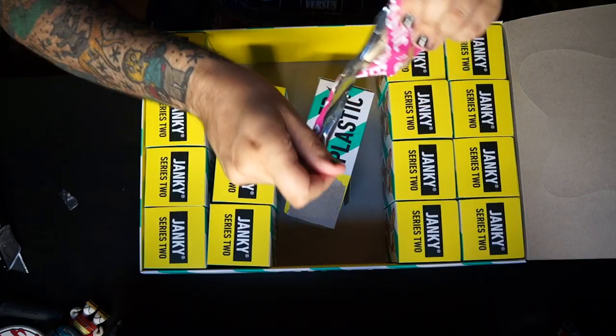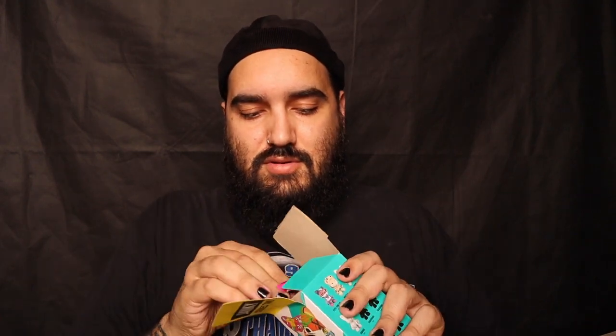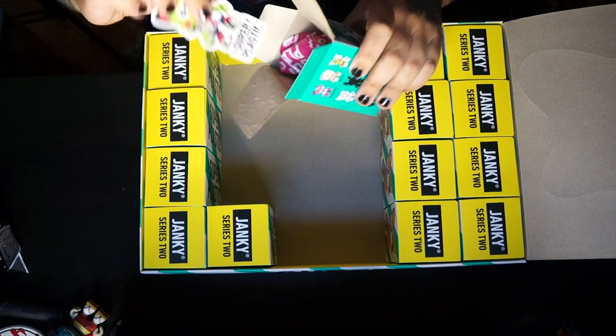Lots of cool stickers, all kinds of fun stuff. Another chase — I believe this is Ouch by Jor Rose. This one we already got from CS Miller, so make sure you're leaving a comment down below with hashtag Left Coast Super Plastic. I'm going to be giving away a couple of these to you guys. Box number ten — another King Janky sticker. Another Ouch chase — that's wild! We've pulled four chases in this case so far. That's pretty solid odds.